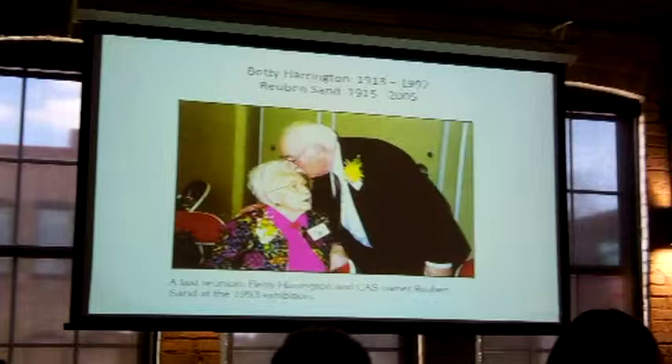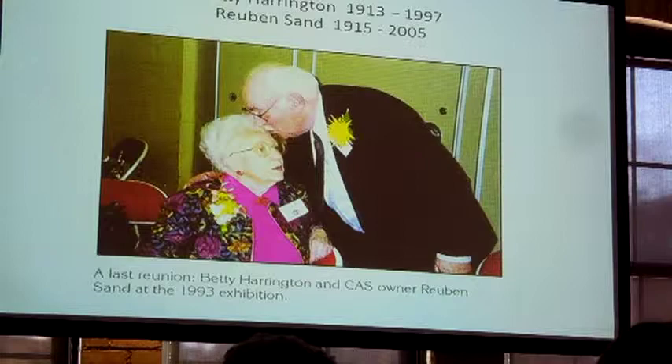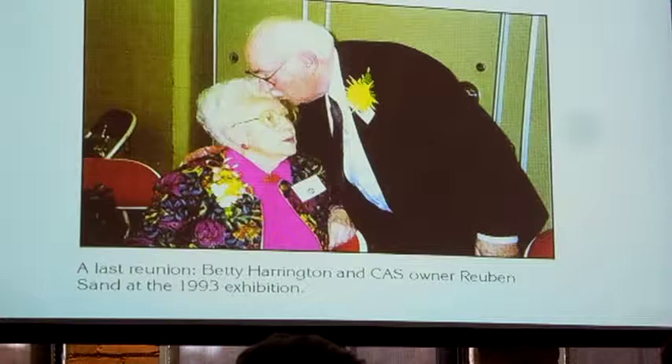This is a wonderful picture — I just had to include it. At the bottom it says this is the last reunion of Betty Harrington and Ruben Sand in a 1993 exhibition held at Ceramic Art Studio here in Madison.